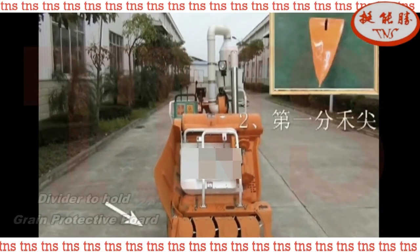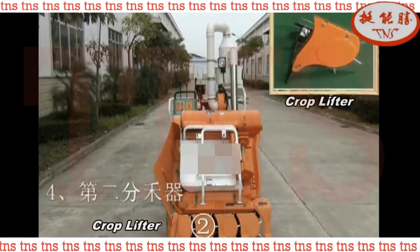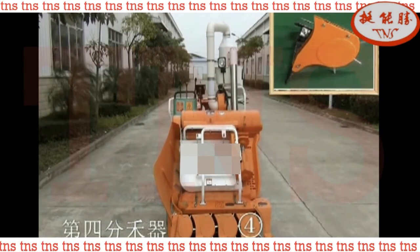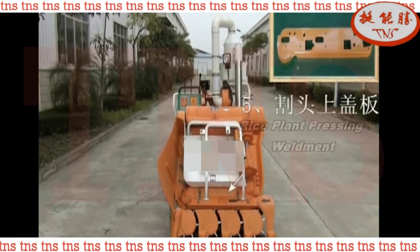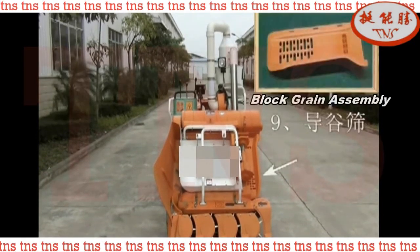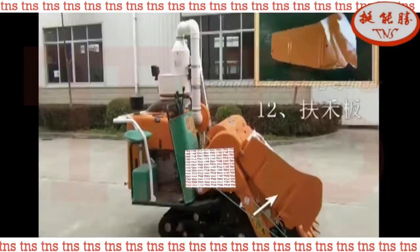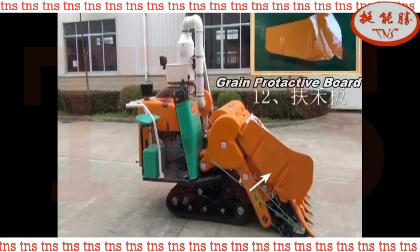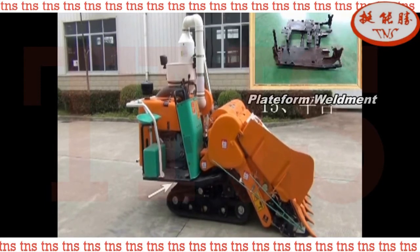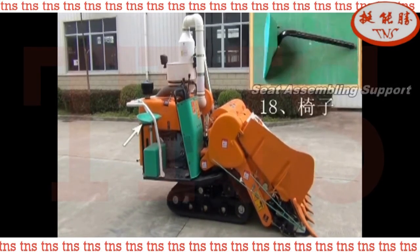Air Control Device. Operative Section. Divider to Hold Grain. Protective Board. Crop Lifter. Cover Cap Weldment. Rice Plant Pressing Weldment. Cover Components. Lock Grain Assembly. Stripper Device. Secondary Thresher Cylinder. Grain Protective Board. Back Guide Roller Component. Suspension Weldment. Plate Form Weldment. Main Gear Box. Camel Battery 12 Volt 45 Ampere Hour. Seat Assembling Support.